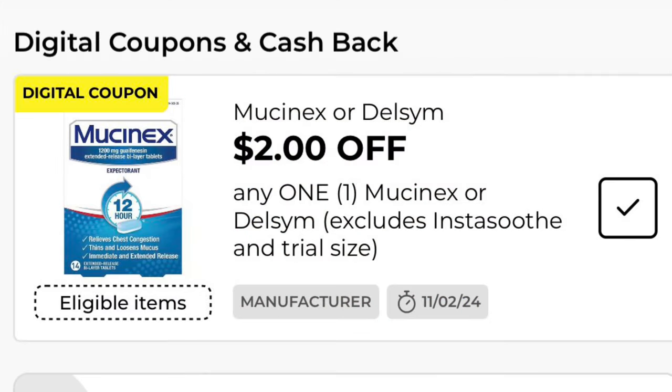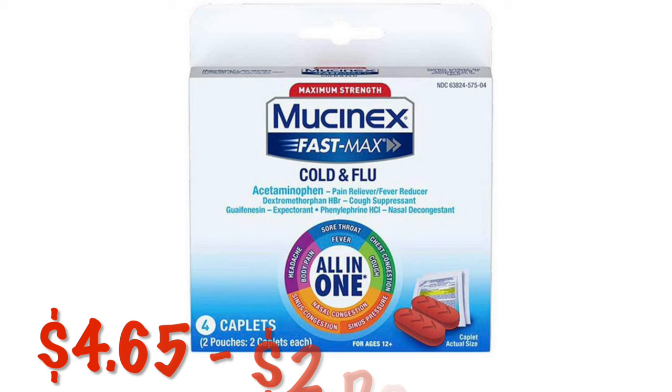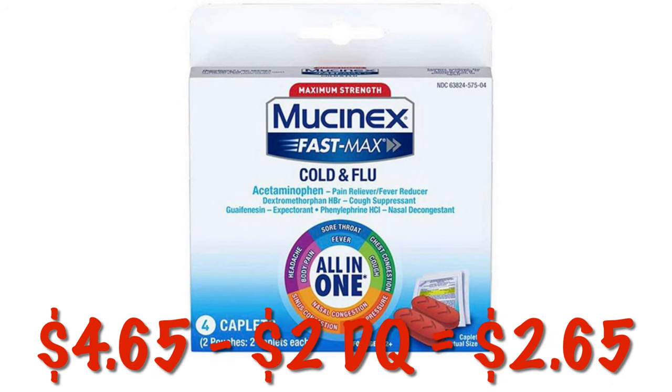We've got $2.00 off Mucinex or Delsym. You can pick up a box of the four-count Mucinex Fast Max for $4.65. After that $2.00 digital, we will pay $2.65.